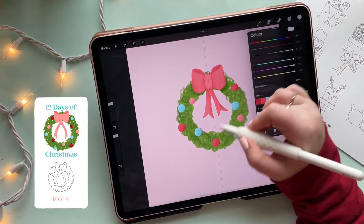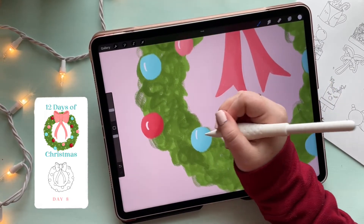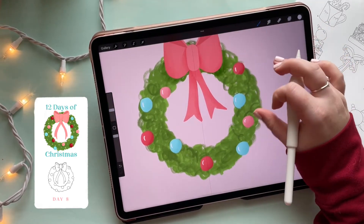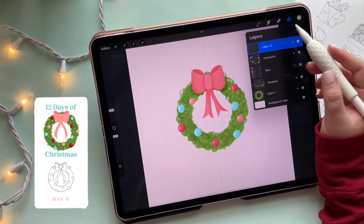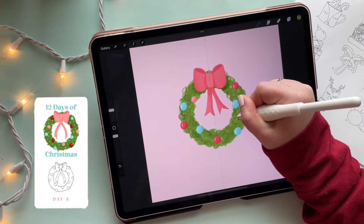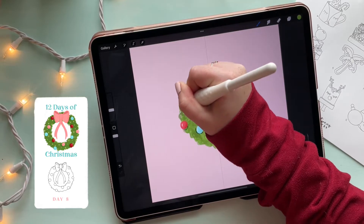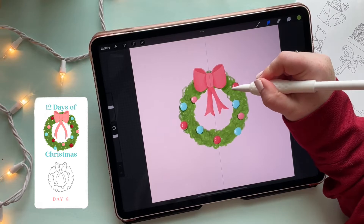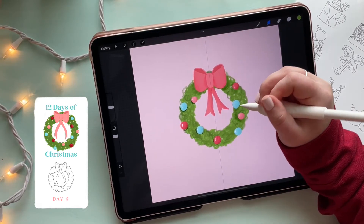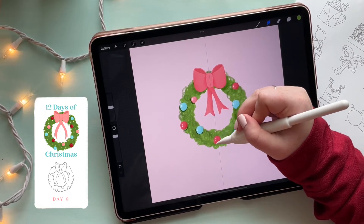Adding another layer on top, I'm selecting white and giving all the baubles a little shine line — it literally makes all the difference. Now merging those layers together, I'm moving back to the shadows layer, selecting the green from the wreath, and scribbling darker green behind each ornament just like I did behind the bow. Smudging it out makes the ornaments look like they're actually on the wreath, adds definition and texture, and all around adds a ton of depth.